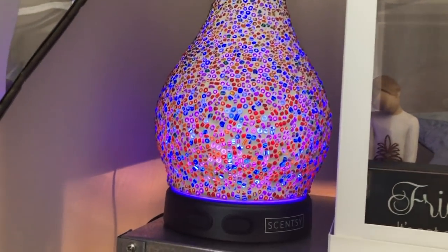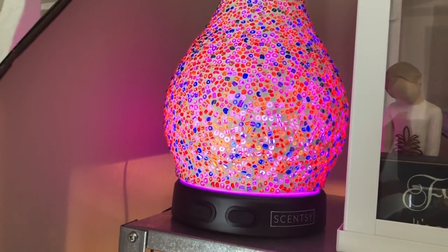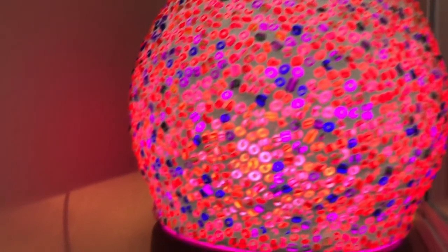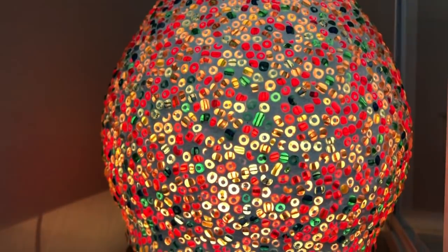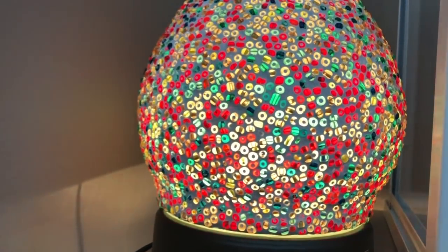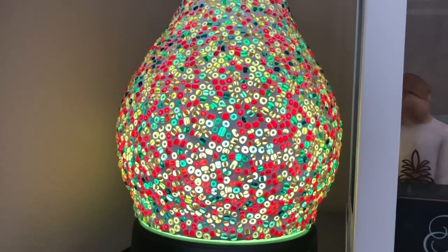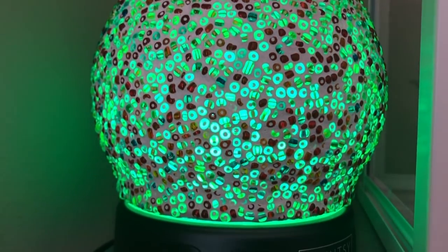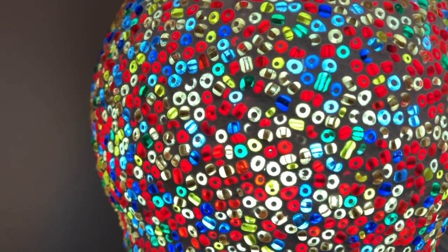Look how pretty it is — it's changing colors, going to blue, then pink. Oh, now I think that's the red. It's flickering — you can either make it flicker or make it a constant color. I set mine to flicker. Let me turn the light off to see it better. There we go — it's daytime, about 11 o'clock in the afternoon. Oh, I think that's the green — so pretty!